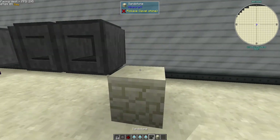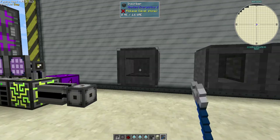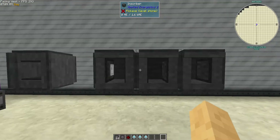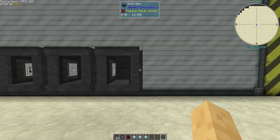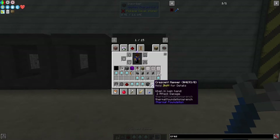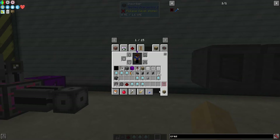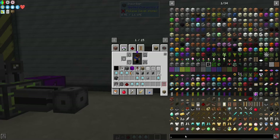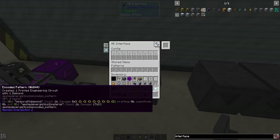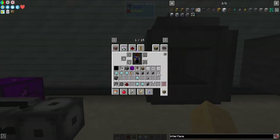Let's try putting the finished product one closer this time. I need to rotate these. This inscriber is going to need logic, engineering, calculation, and one more silicon. Let's get our interfaces — not that one, that one — so there'll be our finished product interface. Then we're going to need an export bus.